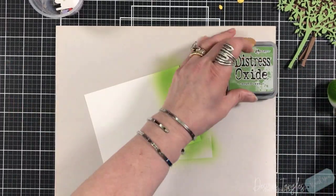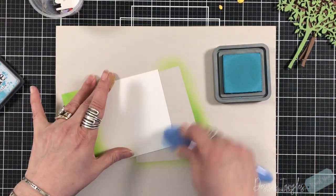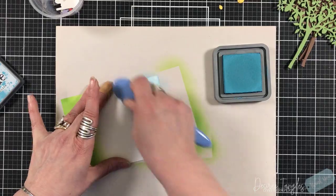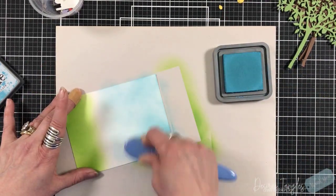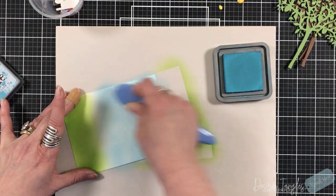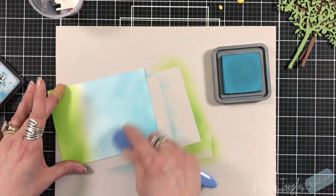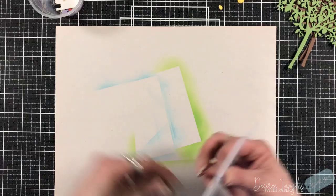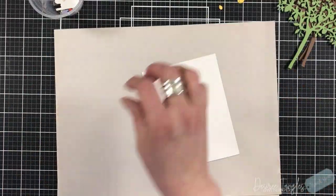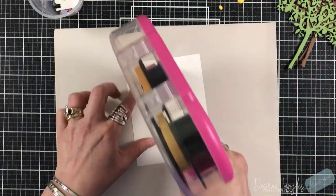We're going to start with our background panel. I'm using a piece of Bristol cardstock and my go-to inks. I'm using mowed lawn and broken china this time, instead of tumbled glass, and just blending those on the top and the bottom, deciding where that break is going to go. I'm not worried about a perfect blend — I don't need a perfect blend.